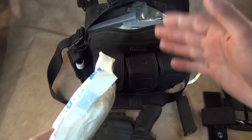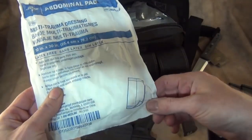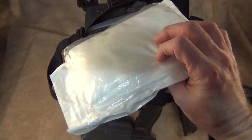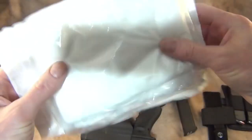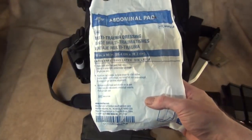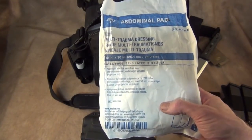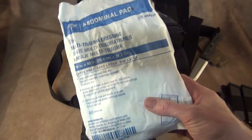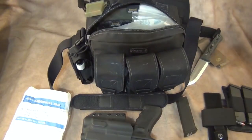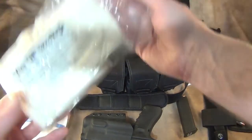Inside the bag for medical I have a trauma pad — it's an abdominal pad, very absorbent, 10 inches by 30 inches, so very big for large wounds. I've used these before on car accidents, people that were cut or slashed, and they work excellent. They're very cheap — you can get them on Amazon, a whole case for just a couple bucks.